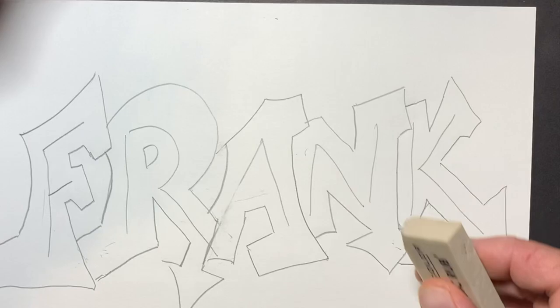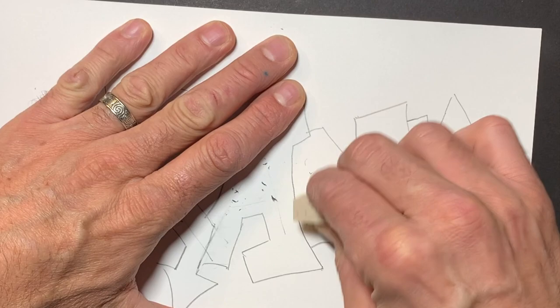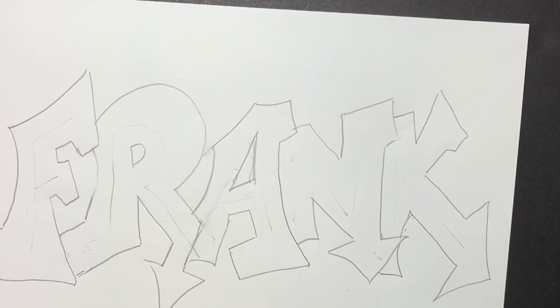So now I'm going to take an eraser and erase my stick letters. All right, done. There it is, guys. I forgot the hole in my A — I'm going to make a tall, skinny hole in my A, a bit of an angle there. That looks great. It's pretty cool.